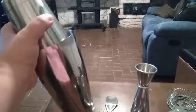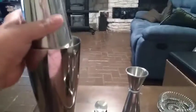So this is the bar set. It's really cool, good quality — stainless steel. It's going to mix drinks really nicely. The filter fits good in there.